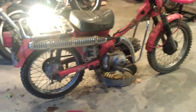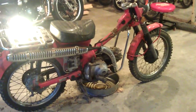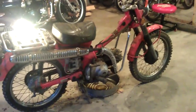A lot of the plastic and rubber hoses and stuff are hard as a rock, but other than that it just needs a good cleaning up and it's back on the road. Pretty cool.